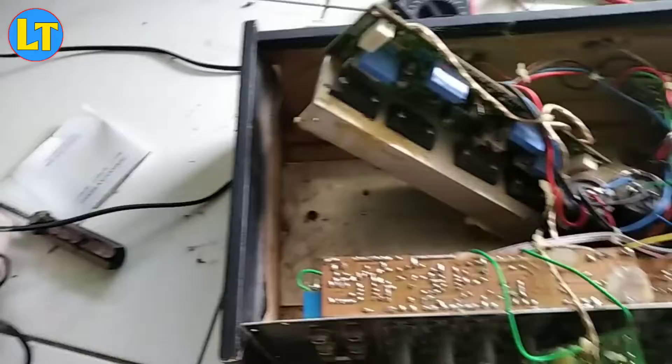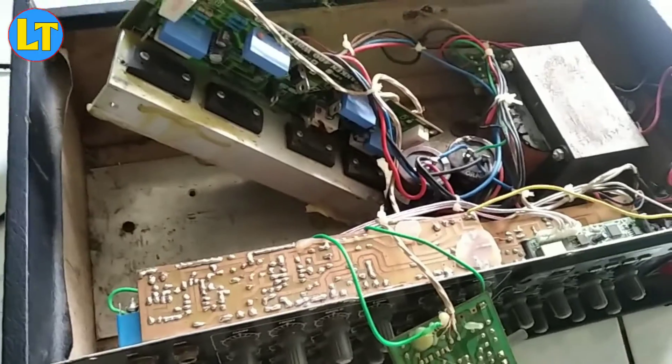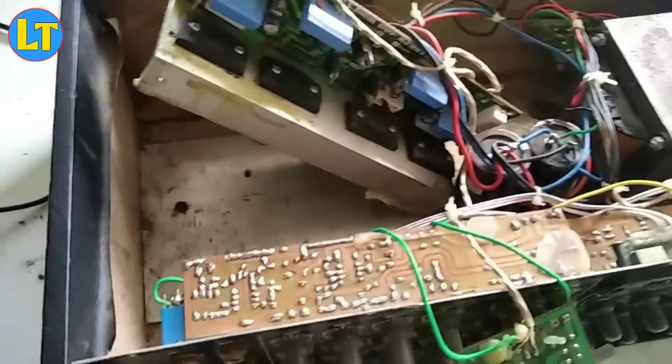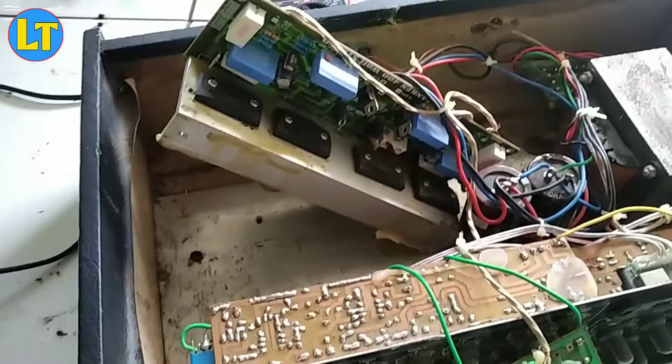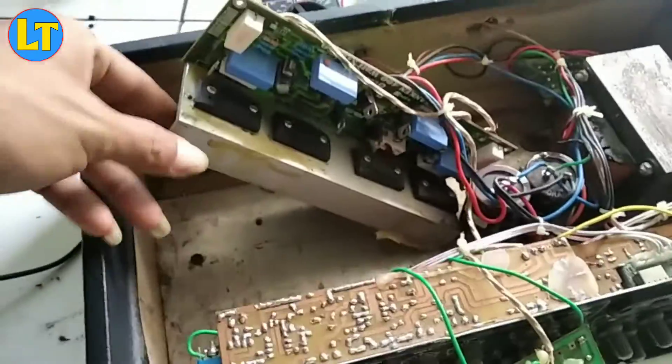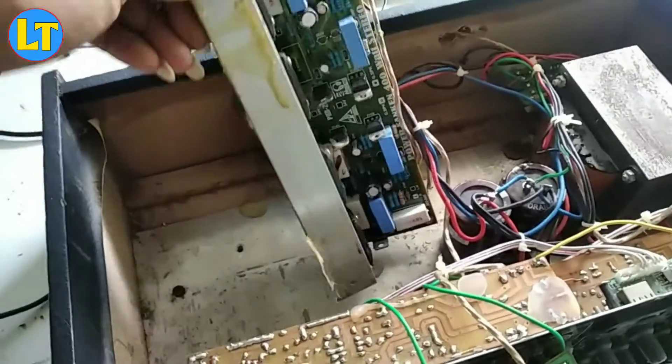Oke teman-teman, pada video kali ini saya lagi memperbaiki sebuah ampli yang digunakan untuk masjid. Di sini digunakan power biasa yaitu power dari sunken, jadi bukan power tua asli. Di sini dia menggunakan sunken 400 volt.